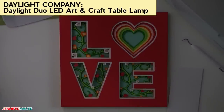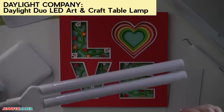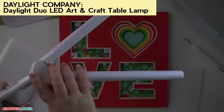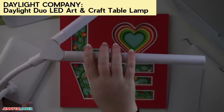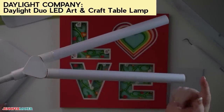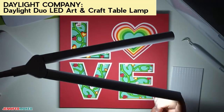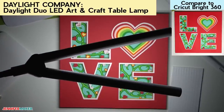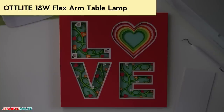Let's start with the Daylight Company Daylight Duo LED Art & Craft Table Lamp. It has LED bars that you can tilt, and the gooseneck tilts up and down — that's about all it does. To turn it on, you press the ends for each bar you want, up to three on each end. Even at maximum illumination, it doesn't look as bright to me as the Cricut lamp does.